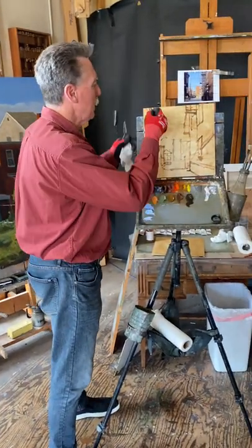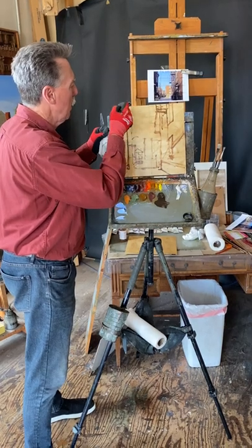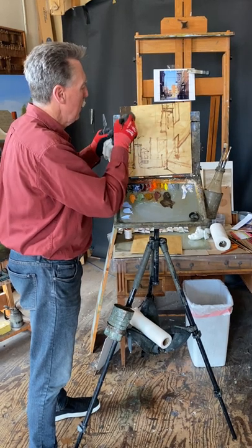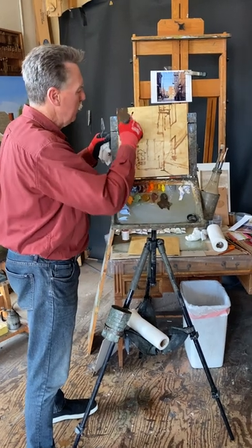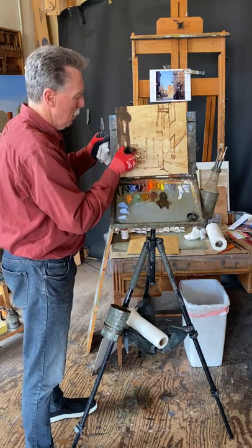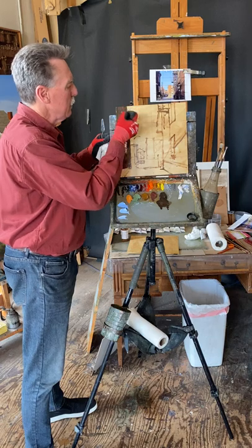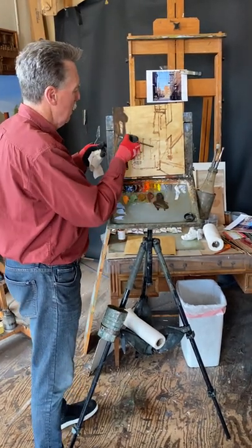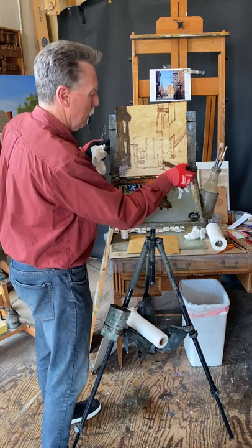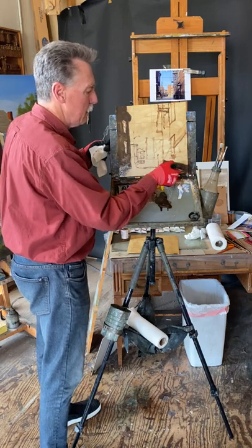I'm going to start with the darkest color, just pulling this off. My source is up on that easel, kind of high. Not thinking about too much here, just getting these big shapes covered as quickly and as simply as possible. This allows you to get a lot of volume into the masses — not seeing any detail at all, just trying to imagine these as nice simple shapes to start off with.